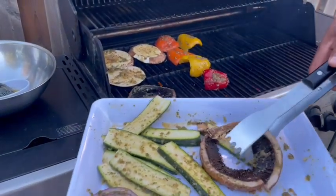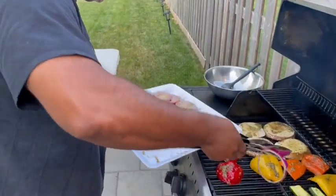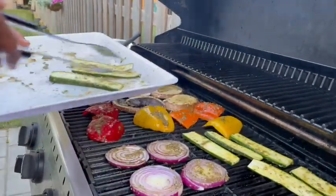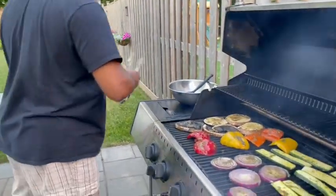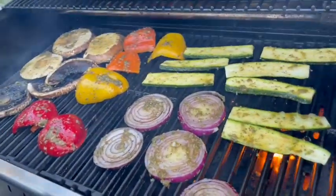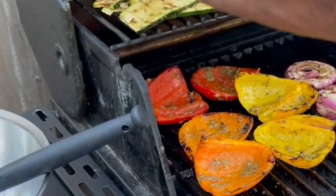Lay them all on the grill, ensuring the temperature settings are different because some items grill faster than others. For example, the zucchini will probably grill a lot faster than the pepper, so just move them around accordingly. If you have a little bit of marinade left over, continue to brush it on the vegetables as they're on the grill — just help baste and moisten them so they don't dry out. Just have fun with it; that's what cooking is all about.